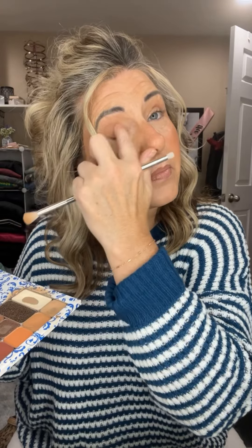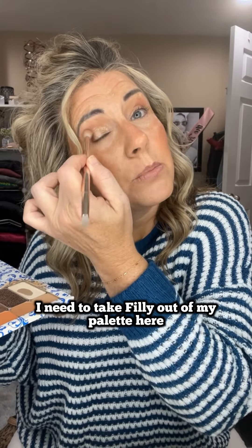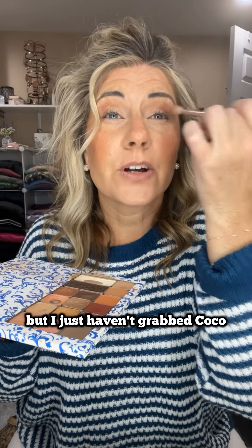So that's Bubba. And then we're also going to do Riviera — I love Riviera. And then maybe just a little bit, the tiniest amount of pomegranate in that outer corner, followed by Philly. I need to take Philly out of my palette and put Coco in because I don't think they have it restocked, but I just haven't grabbed Coco yet. They're very similar.